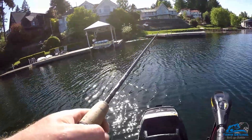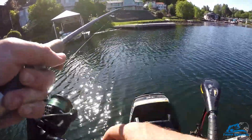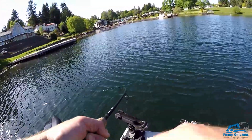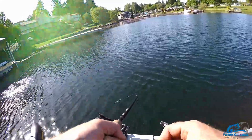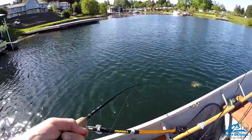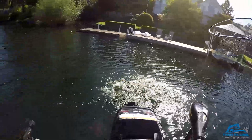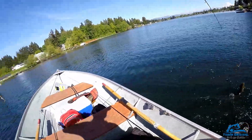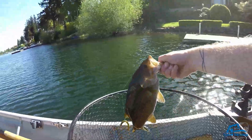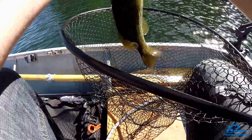Oh, that was a fish for sure. He spit it — he'll come back. Yep, got it. I think that's a smallmouth. Another smallmouth. That's probably the same fish I saw — same size. But there was a three pound largemouth over there and then another smallmouth.